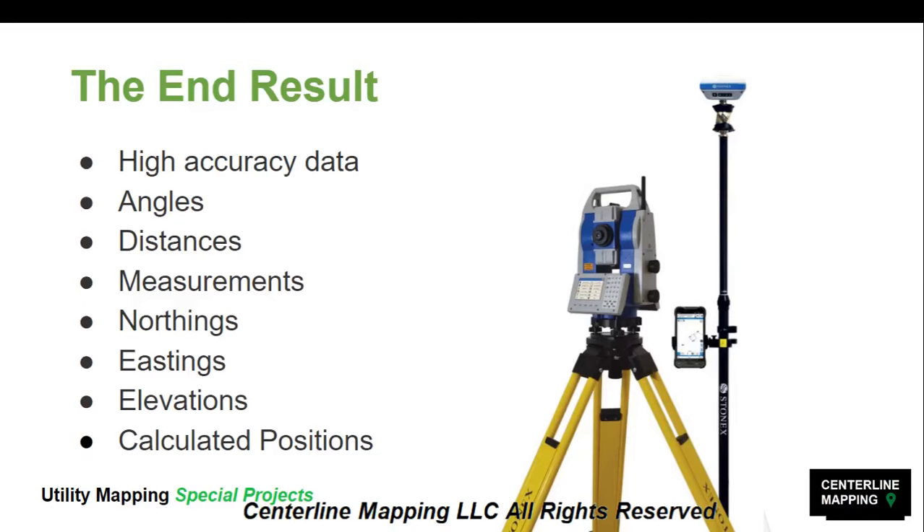We can collect data inside buildings, underneath all kinds of infrastructure, underneath bridges, in busy cities with tall buildings — we can survey using the R80 total station and this prism. Because if this total station knows where it is on the planet — set up over a known position — anything we shoot, we can use the angle and the distance to calculate the position of this prism.